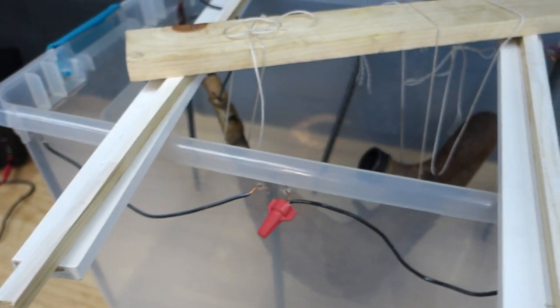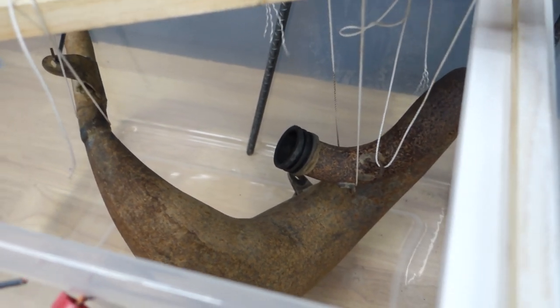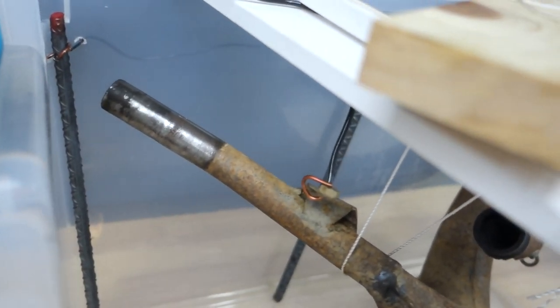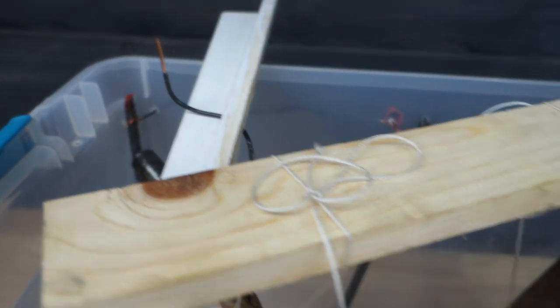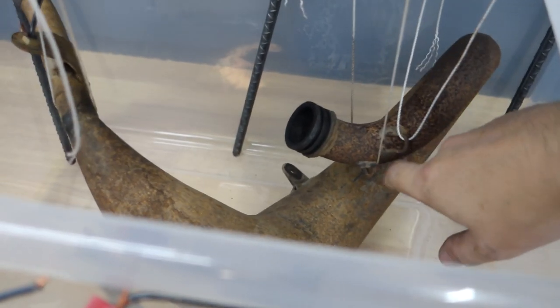I took some string and tied up the exhaust pipe to some scrap wood I had laying around, just to get it off the bottom and keep it centered in the container. I cut a piece of wire and attached it to the pipe itself, making sure it was wrapped around really tight and making good contact. This is going to be our cathode line. You want to make sure it's suspended and not touching any of the rebar.